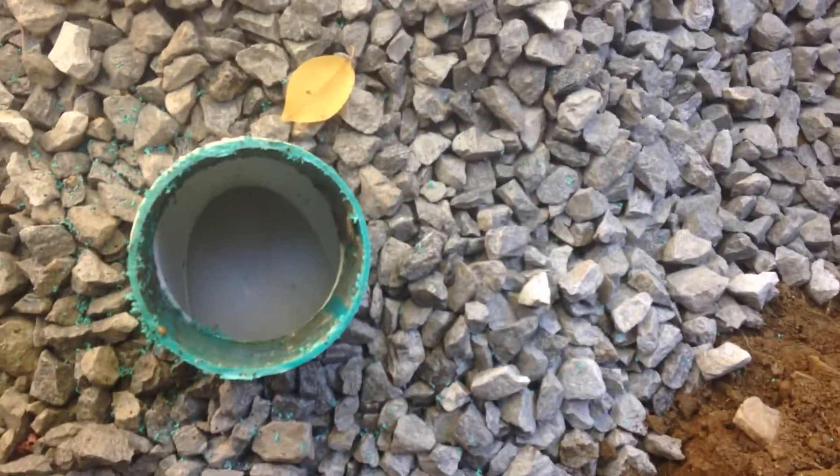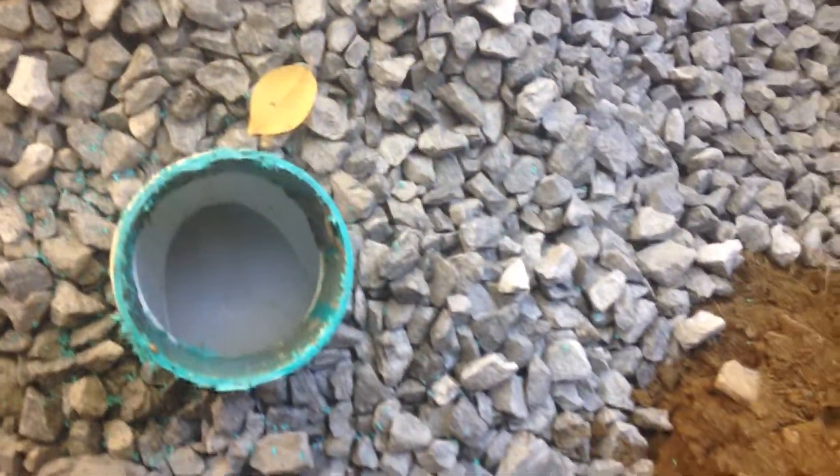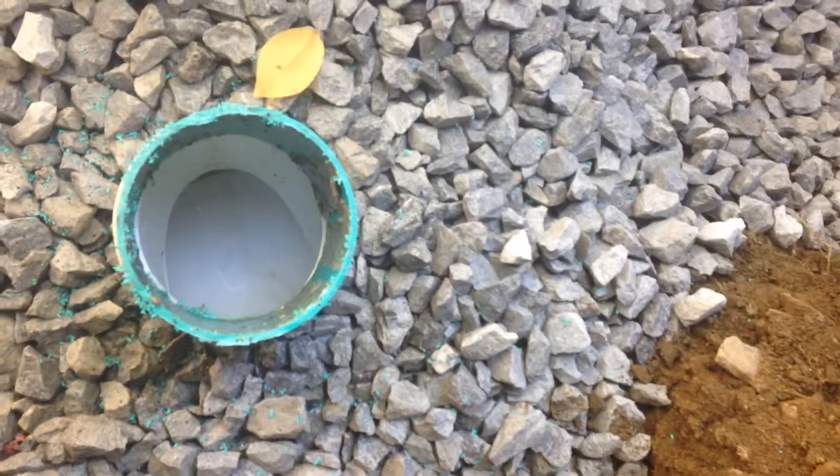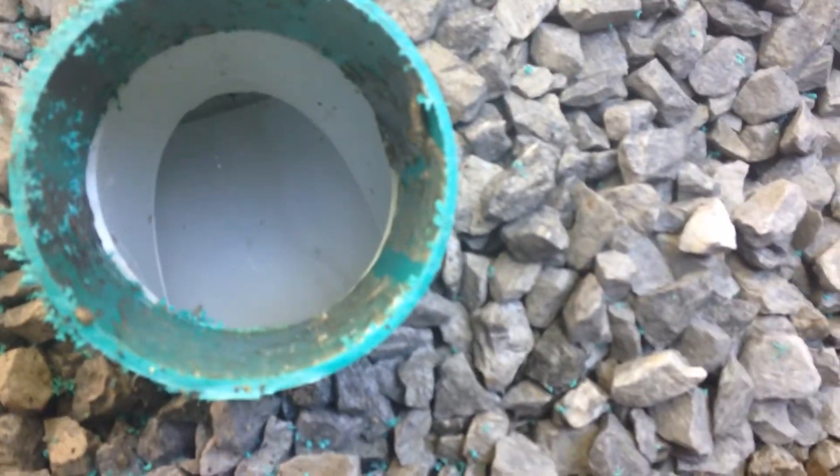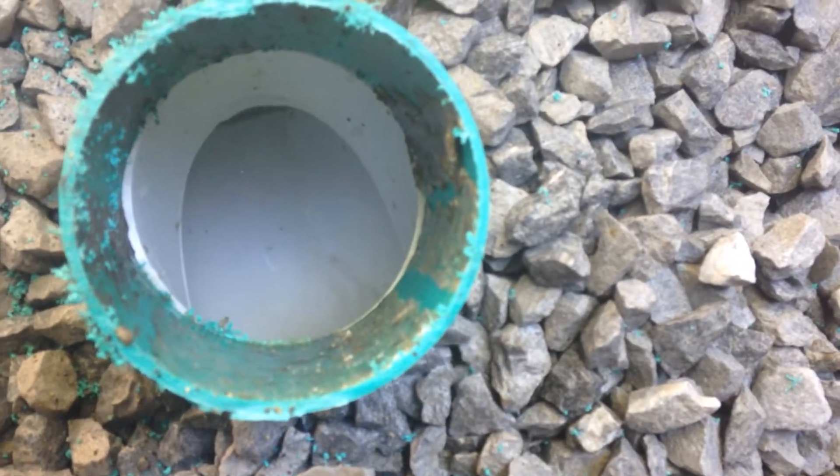We're at a clean-out now in a house where we just put a septic system in, and you can look down there — you don't see any leaks. You just see shine on the bottom of the thing.